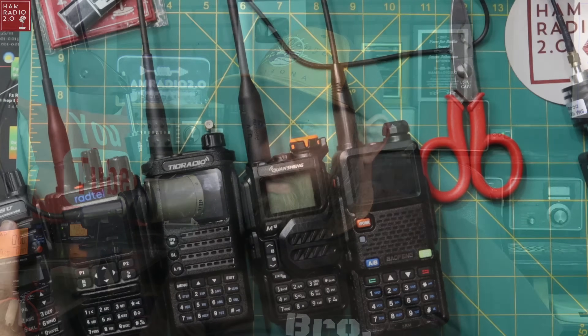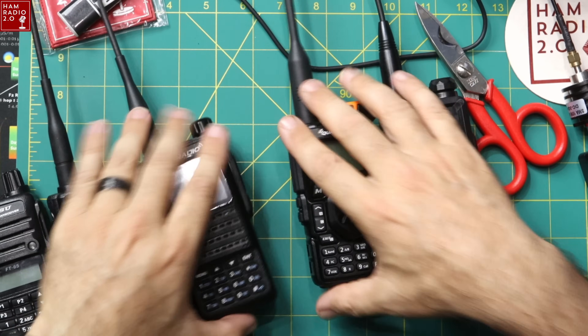These Baofeng videos do pretty well, and I really liked using the TinySA on the last couple, so I decided to do another one. I do want to show you this thing is large for Baofeng, and I'm going to set it down next to a few other radios that you might recognize here, to show you just exactly how large this is.